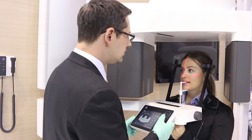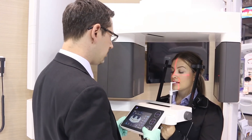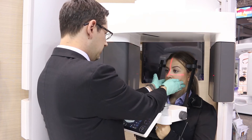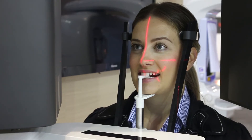Adjust the patient's head position so the centre of their face is in line with the mid-sagittal laser beam. Using the control panel, adjust the height of the horizontal Frankfurt plane laser beam so the posterior section of the beam is aligned with the top of the patient's tragus.